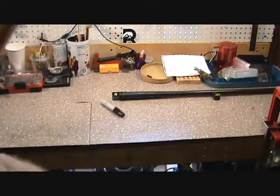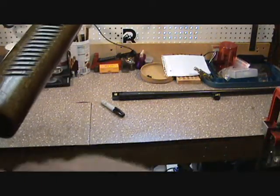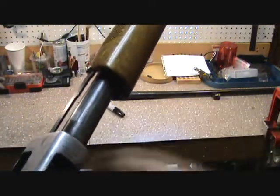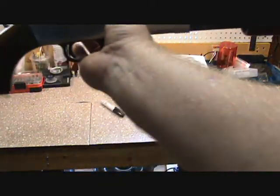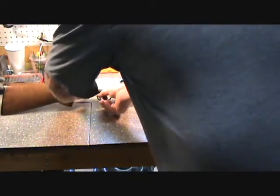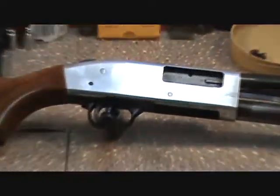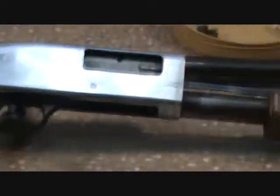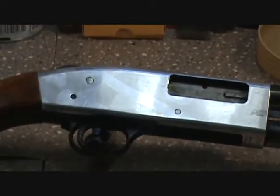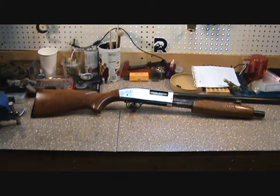Everything else on this one's gonna be pretty straightforward. We're gonna have to take off the wood furniture so we can duracoat it. We'll do the rails, magazine tube, and probably the trigger guard — we'll look at it and see. You can see how hot it is in the man cave — it's already starting to condensate on the receiver. Hot and muggy down here in the south, but we're gonna get to work on it.